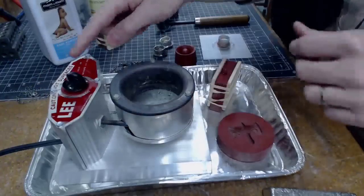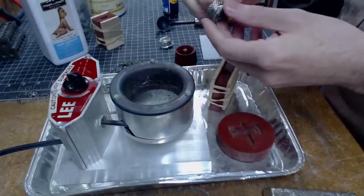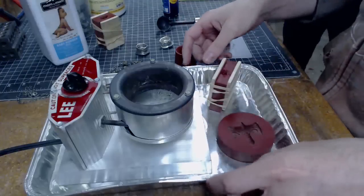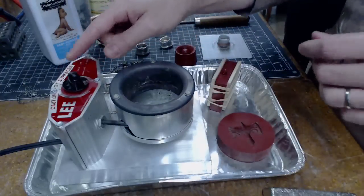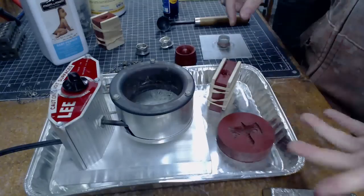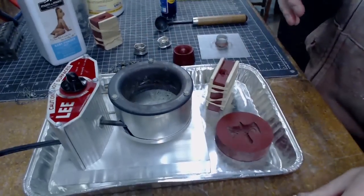I'm gonna plug this machine in and turn it up — I'm gonna guess like a 7-ish. I did some tests before and I think I had it too high. I need to be about 550 degrees Fahrenheit, but I don't know what that means on these numbers, so we'll do a little testing and figure something out. We have a lot here to play with.